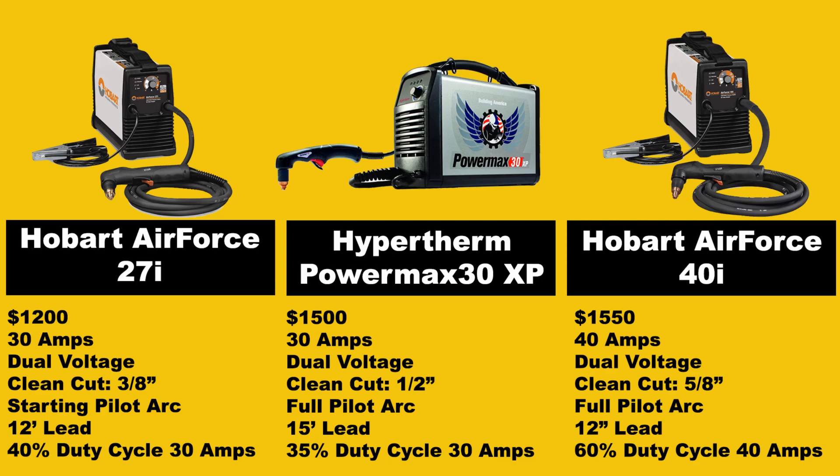These are some of the top three picks that we often see. Now if you've watched our videos before, our number one pick used to be the Hypertherm PowerMax 30XP. It was just a fantastic 30-amp plasma cutter that really had everything we were looking for at the price. However, with Hobart's new Air Force line, it adds a couple of new contenders, and we're going to compare those today.